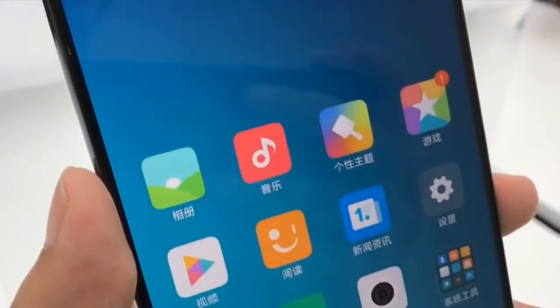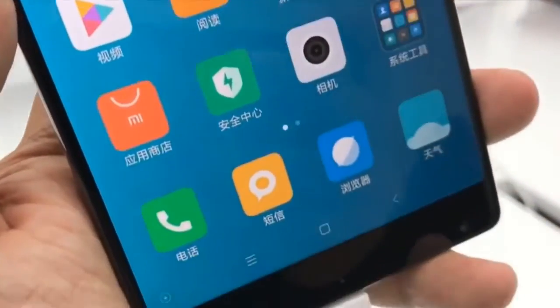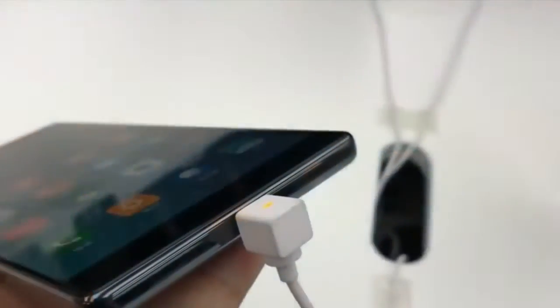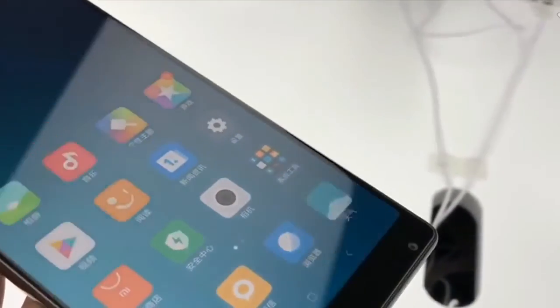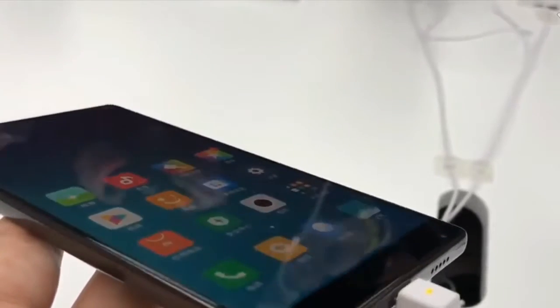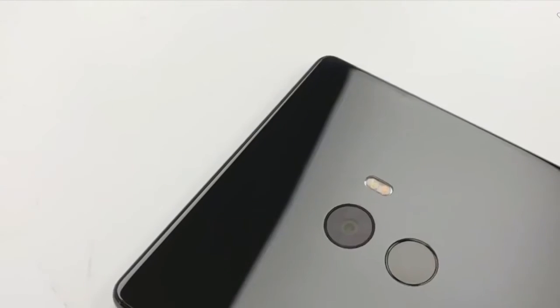The Mix 2 takes several deviations from the course set by its predecessor. First and foremost, there is the size. The Mix 2 is noticeably smaller, with its display sporting a relatively 6-inch diagonal, down from 6.4 inches.